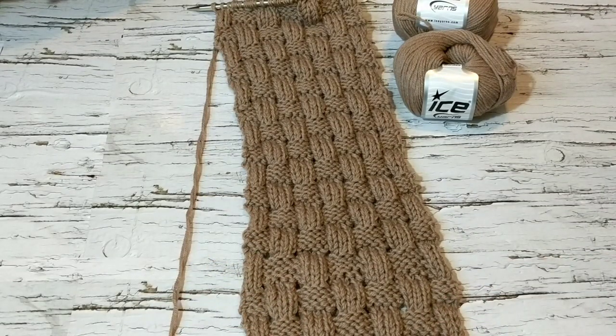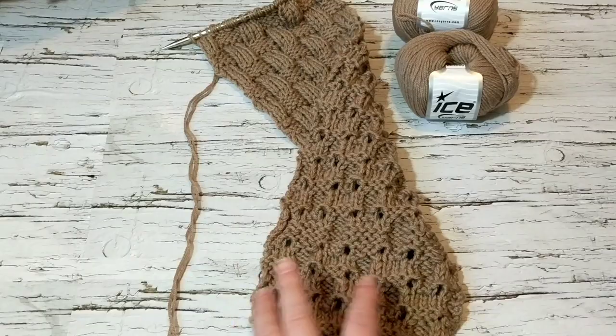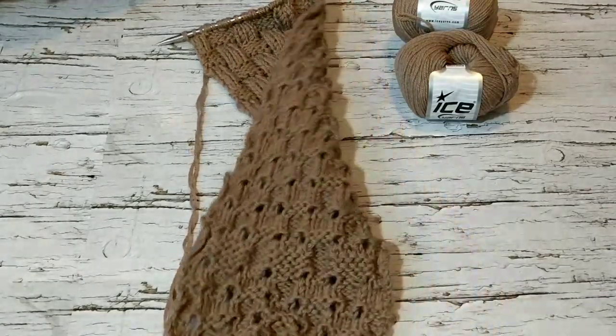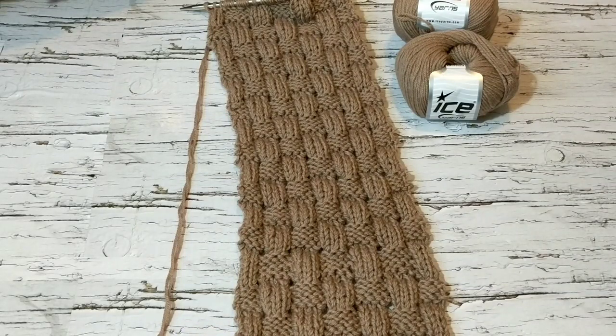At the moment I am knitting a scarf for the homeless using this stitch. You can make anything with this — hats, blankets, baby blankets. This is how the back looks; it gives you a different texture on the back side as well. You can make afghans, sweaters, cardigans — anything you want. So let's get started on how to knit this lovely stitch.